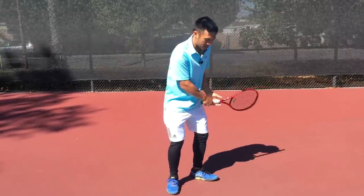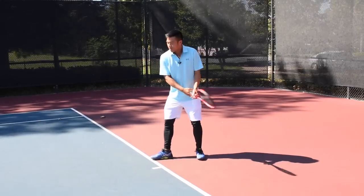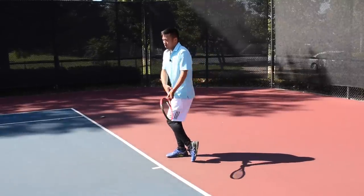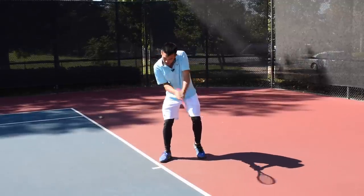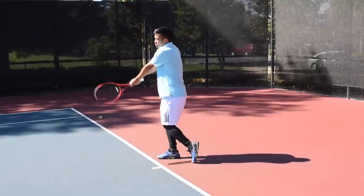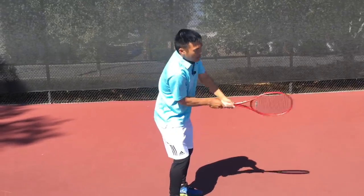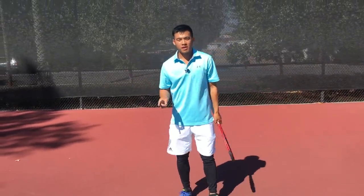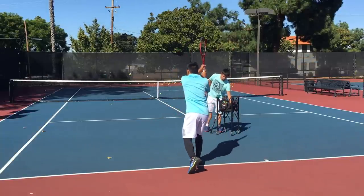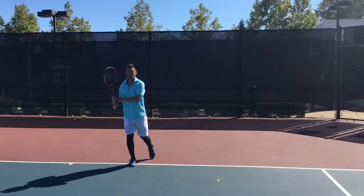The key mistake I see on the ankle snap is a halfway ankle snap — only going partway instead of getting the ankle fully turned all the way up. You need to get this ankle fully turned all the way, then you can really unwind into your shot. The lower body affects the upper body: if this ankle doesn't turn all the way around, you can't get your shoulder behind the ball. Some players hit reaching over and across their body because they're not squared up to their target.